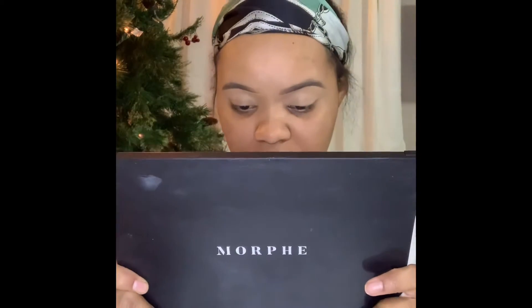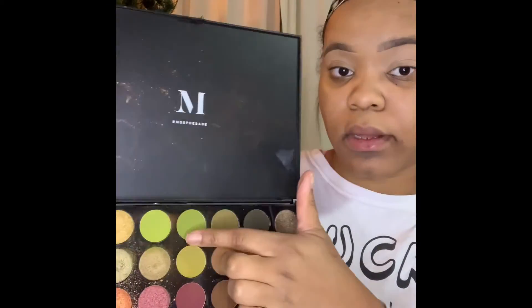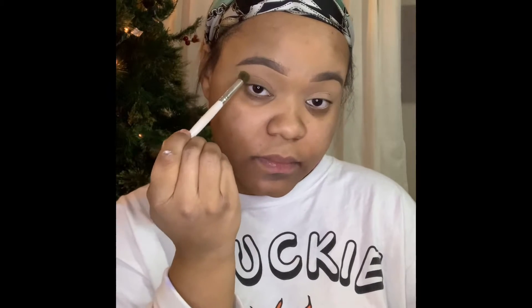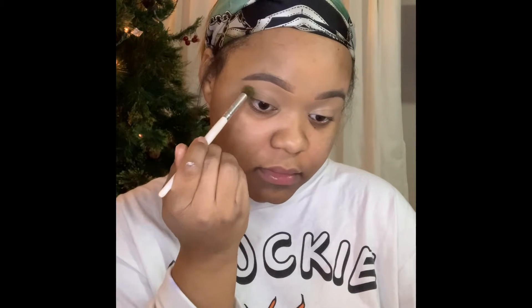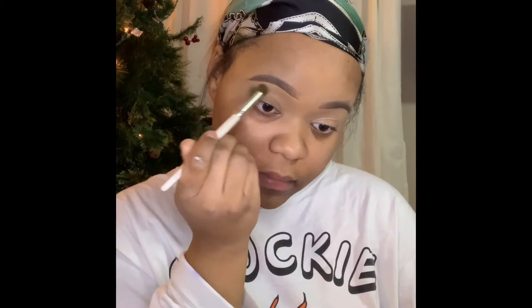For all eyeshadow looks today I'll be using Morphe. This first palette I'm going in with is called Ball Smooth. For the first color, I'm going to go in with this olive green and I'm going to put it in my crease. I like to pat it in first, then blend it out in a circular motion.